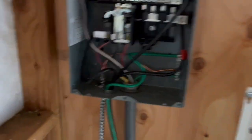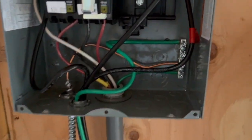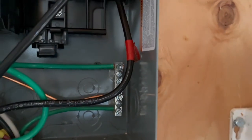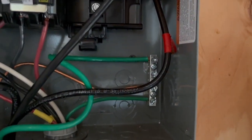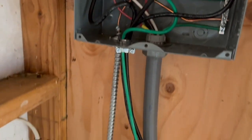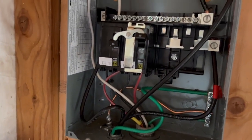So, the armored ground comes in here, loops around there, and is secured to the bus bar. The bus bar is where you need these square drivers. You can see that the inverter is wired over there, and the thicker wires, which are the ones that go to the house, are also wired into here.